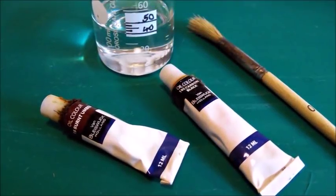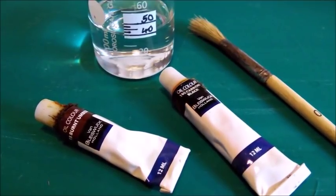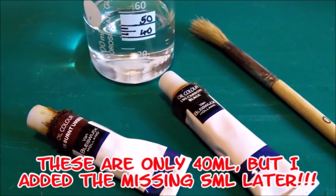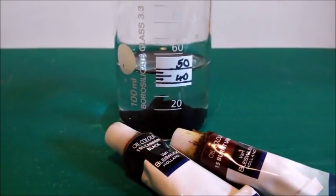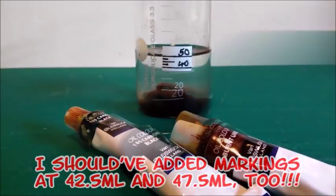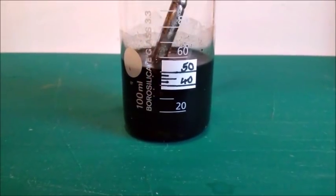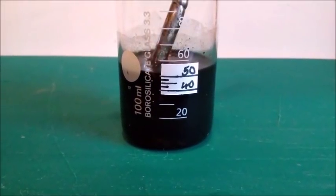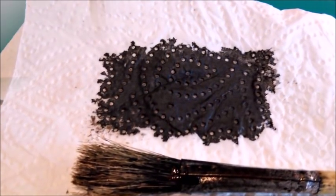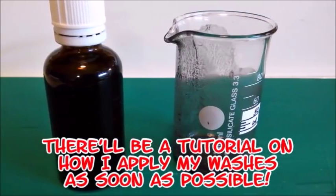This is the wash I use for all vehicles with a dark base colour. I use three parts black and one part burnt amber oil. First thing to do is filling the glass with 45ml of turpentine. Then I add the black oil till there are almost 50ml in the glass. Finally the burnt amber is added. Then the wash is stirred thoroughly with a brush with stiff bristles. The result is an almost black dark brown. This wash is the reason why I don't use pre-shading — it does the job with post-shading.